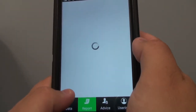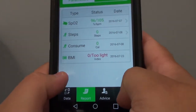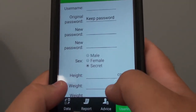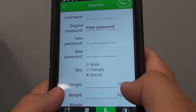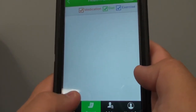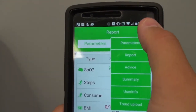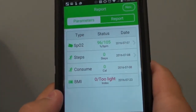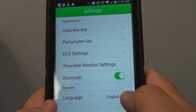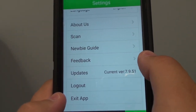The app has reports, user info, and advice sections. Underneath the reports you'll also be able to navigate all the different options. Back on the data page you can go to 'More' where you can set different parameters, enter feedback, and check out the updates.